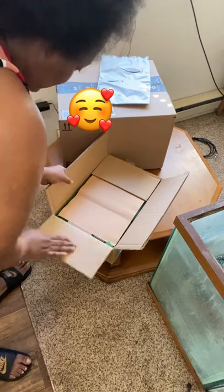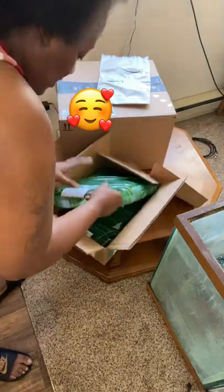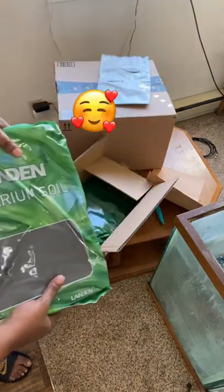First, we have the eco soil, which I am so shocked still to this day - I am about to plant underwater plants in the grass. So I'm excited about that.